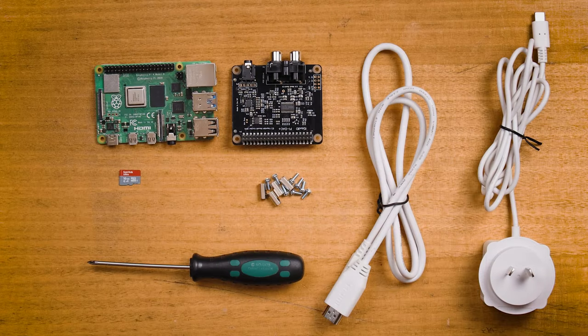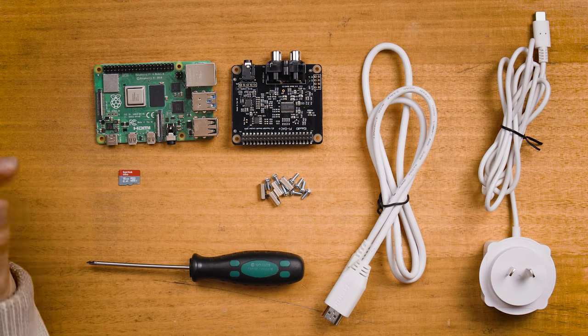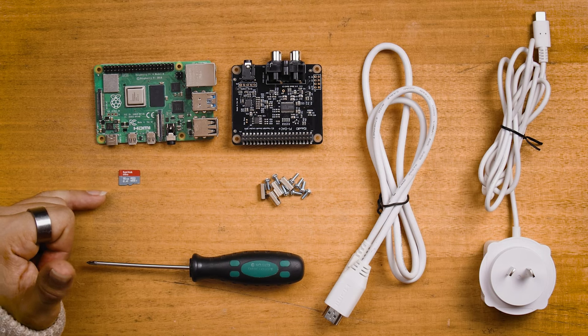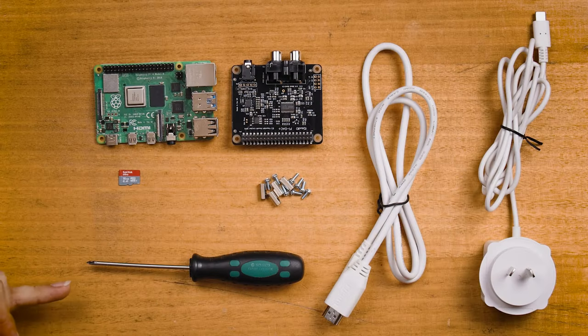On the table before me is everything you need to make this DAC work with default Raspberry Pi OS. We have a Raspberry Pi — in my case a Raspberry Pi 4 Model B 2 gigabyte — but this DAC and Volumio is perfect for earlier Pis like the Raspberry Pi 3. You will also need the IQ Audio DAC Plus hat, along with the fasteners and standoffs that come with the board, a micro SD card flashed with Raspberry Pi OS, a power supply, HDMI cord, mouse and keyboard, and a small screwdriver.